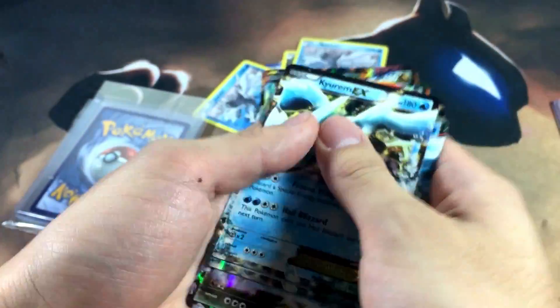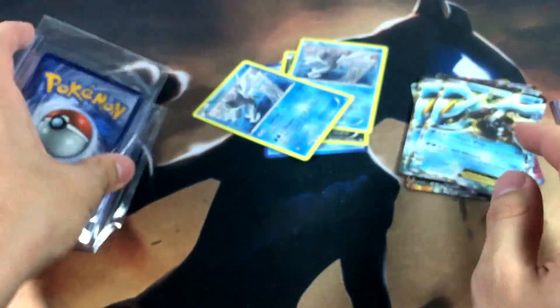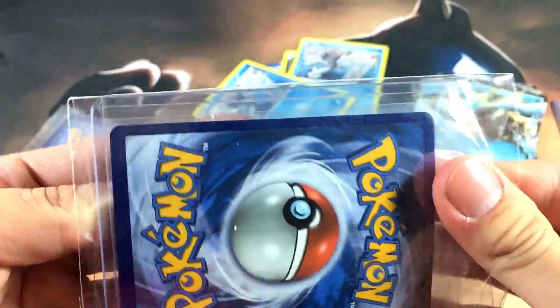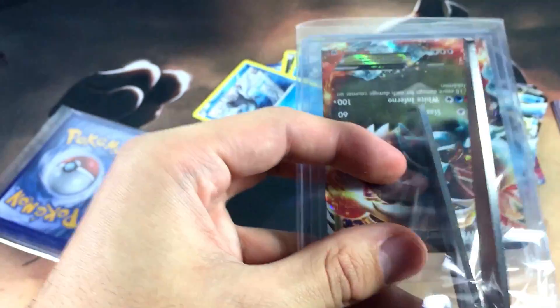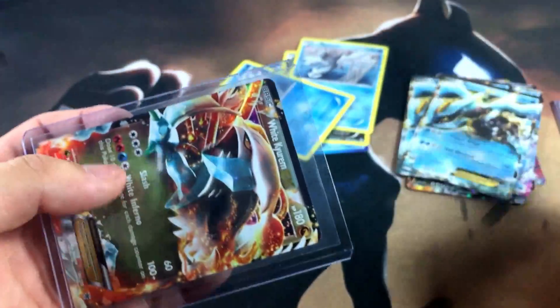You guys are probably going to say this video is pointless, but look at all these Keldeo cards — it's absolutely killer. I know a lot of people hate the Black and White series, but that series was amazing and probably had one of the best stories in the majority of the Pokémon games. What is this — it's like a team bag. I can't even get the card out. Give me one second, I'm gonna grab my scissors and cut through this thing.